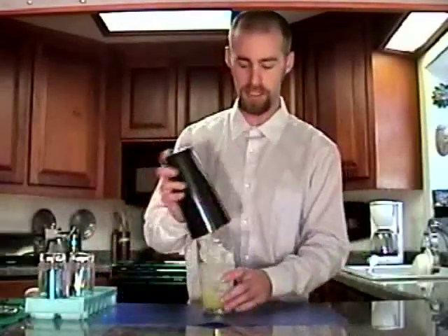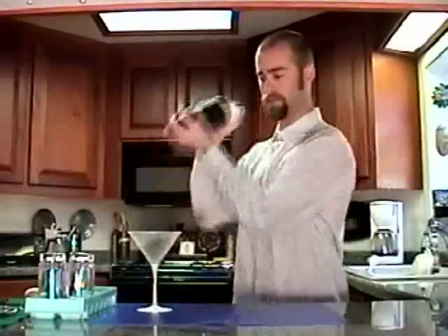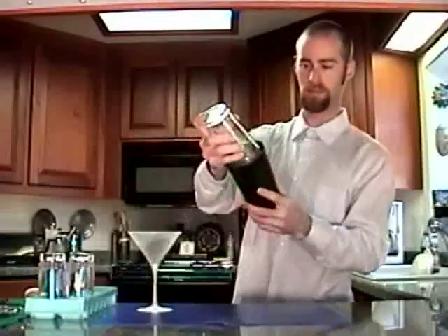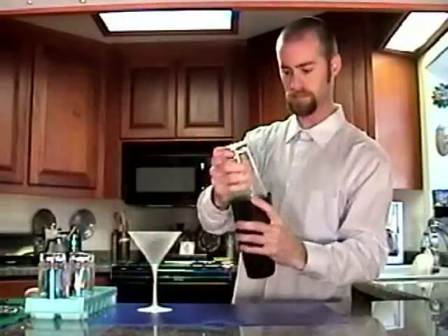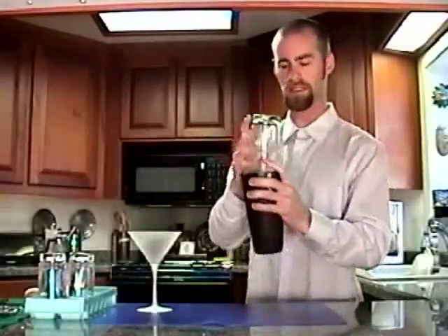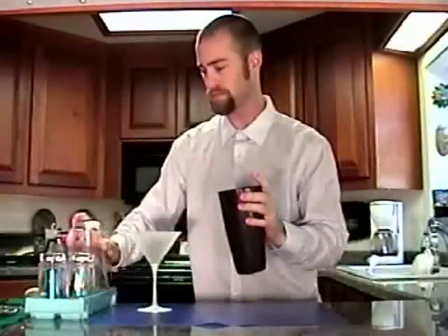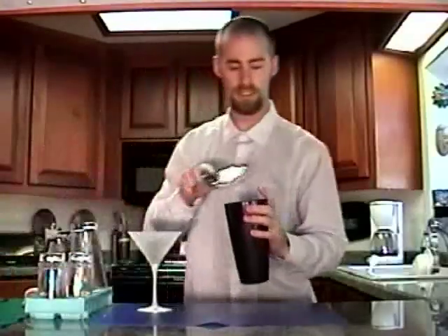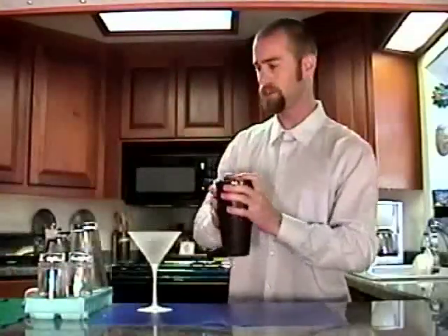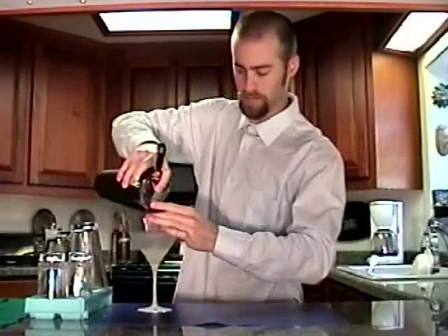I'm going to give this a really good shake. There we go. And then just strain it in — double strain.